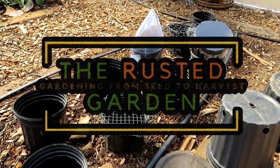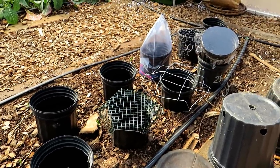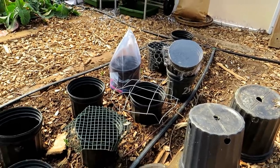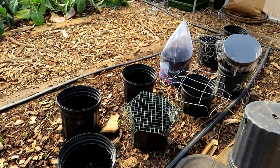Welcome to the Rusted Garden Homestead. In today's two minute tips, I'm going to talk about ways you can protect your seedlings coming out of your earth beds from mice, rodents, rabbits, and birds. I'll also cover how you can warm the space up a little bit to get things started early, and a little bit about frost protection.